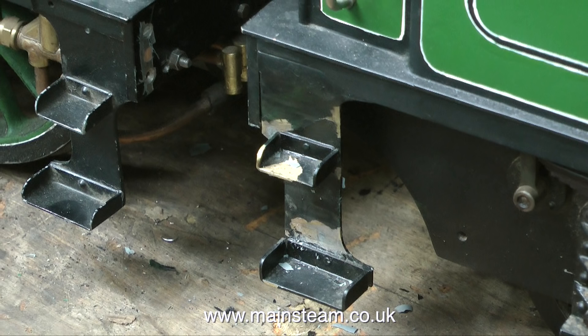Other areas of damage to this engine included the tender. This footstep was really mangled, but thanks to the application of my beautiful small Bahco adjustable spanner, it's now quite straight. It's a little known fact that adjustable spanners can be quite useful for straightening out bent plate work.